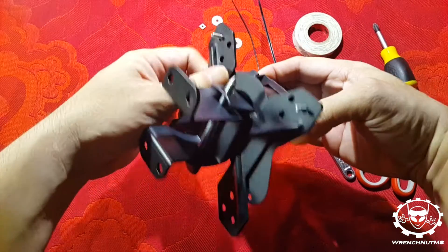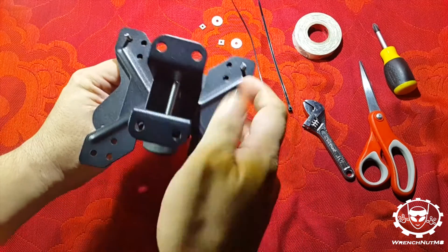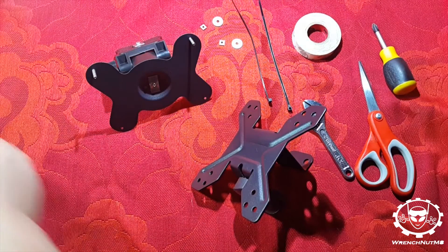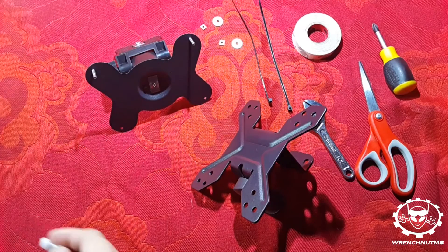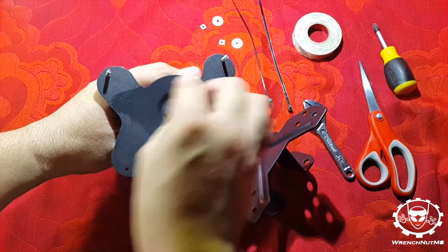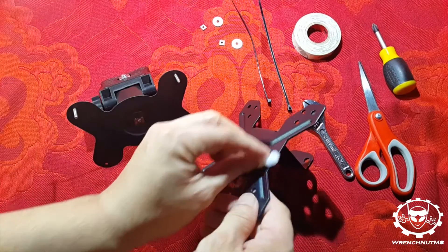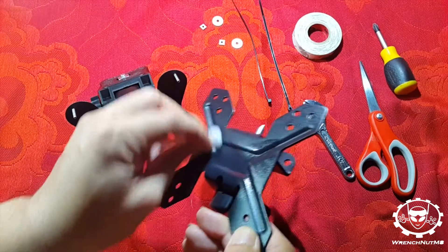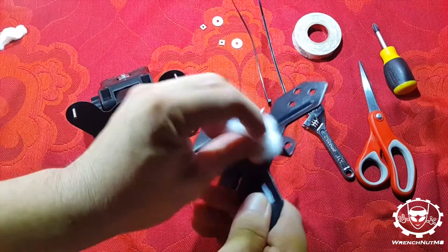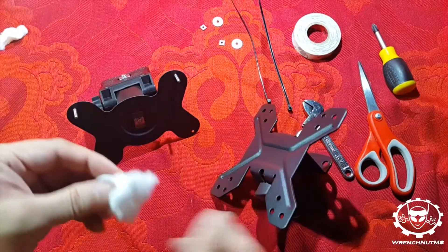I'll just push that through — and that's how it would fit. But before that, what we'll be doing is cleaning the surfaces using alcohol because we'll be sticking some double-sided tape. Just those surfaces where I plan to put the tape. We have to dry that, so we use another cloth to wipe off the excess alcohol.